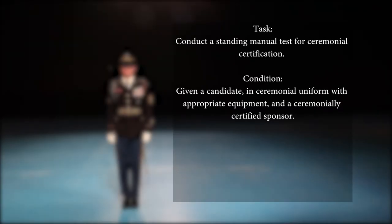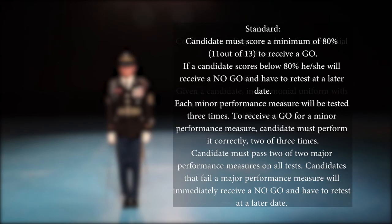Task: Conduct a standing manual test for ceremonial certification. Condition: Given a candidate in ceremonial uniform with appropriate equipment and ceremonially certified sponsor. Standard: The candidate must score a minimum of 80%, 11 out of 13, to receive a go. If a candidate scores below 80%, he or she will receive a no-go and have to retest at a later date.